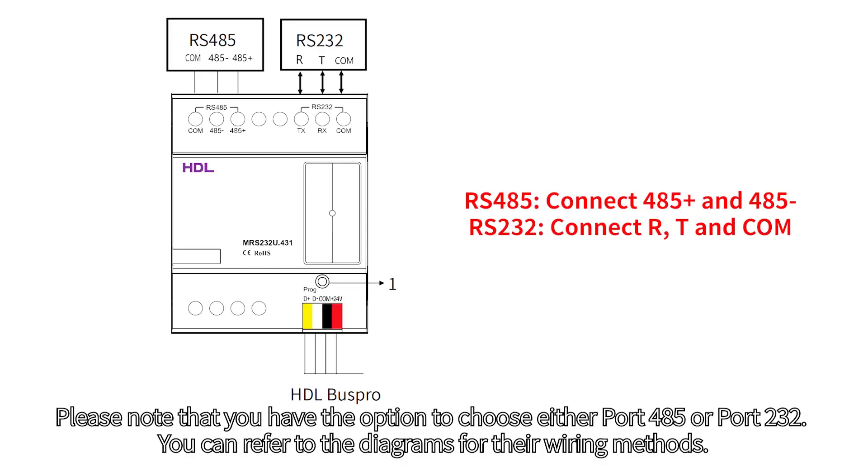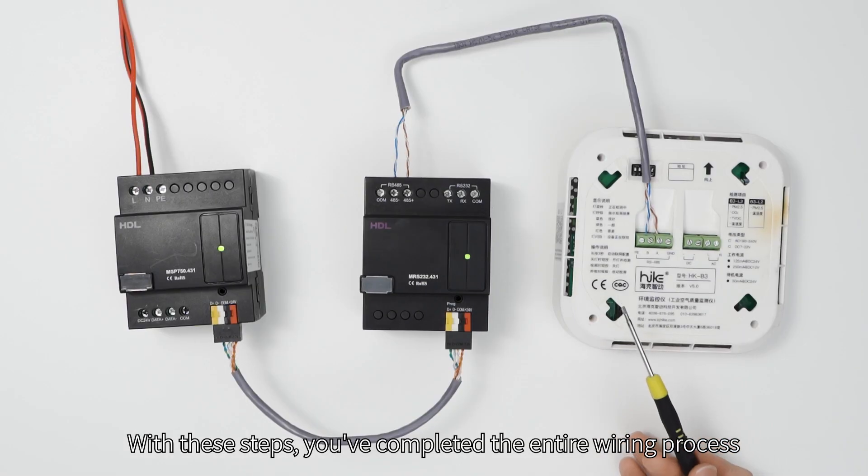Please note that you have the option to choose either port 485 or port 232. You can refer to the diagrams for the wiring methods. With these steps, you've completed the entire wiring process.